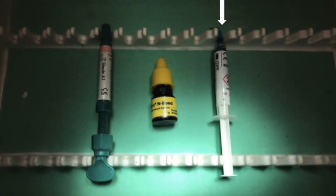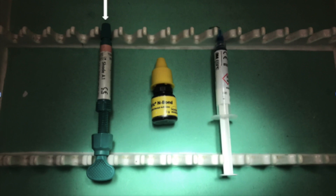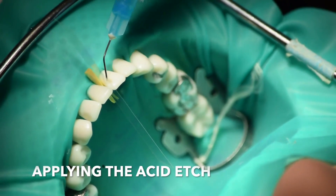For applying composite, you'll need an acid etch, an adhesive, and the composite shade you've selected earlier. First, apply the acid etch.